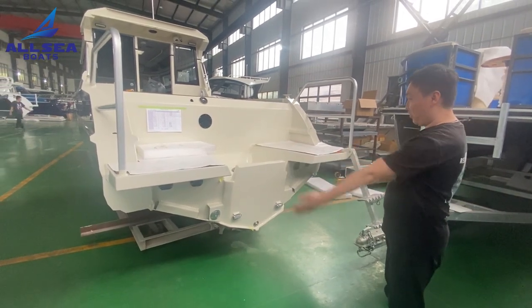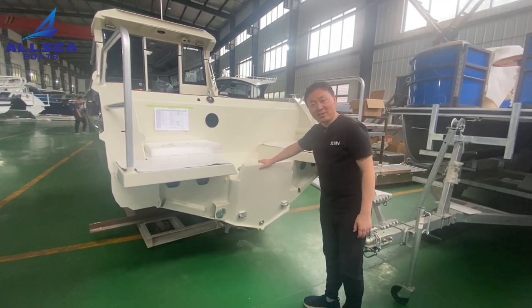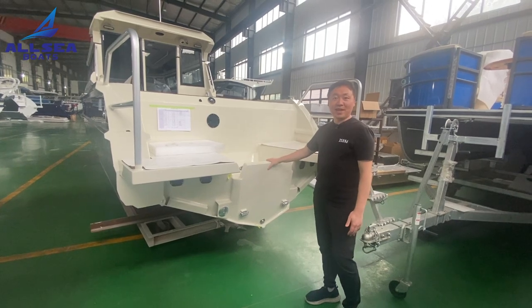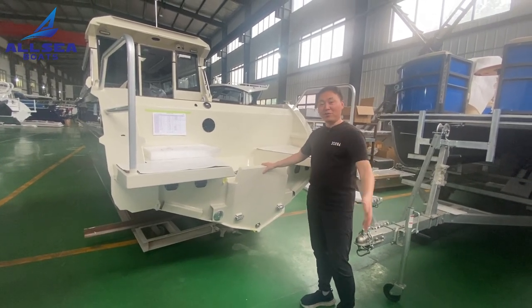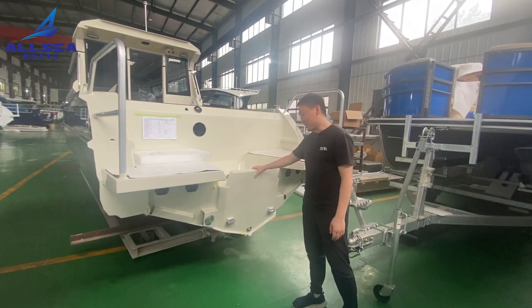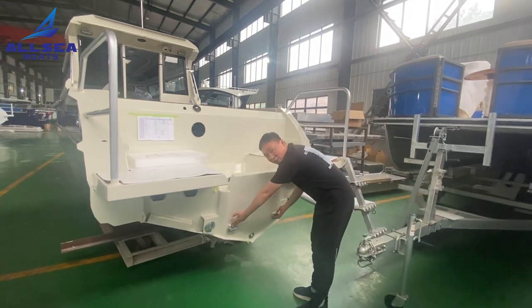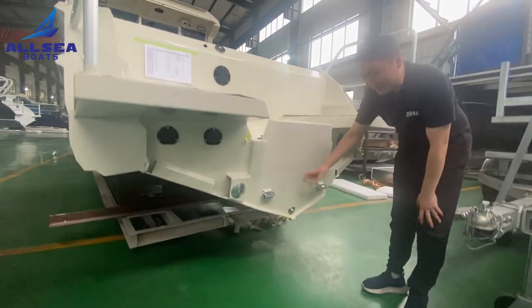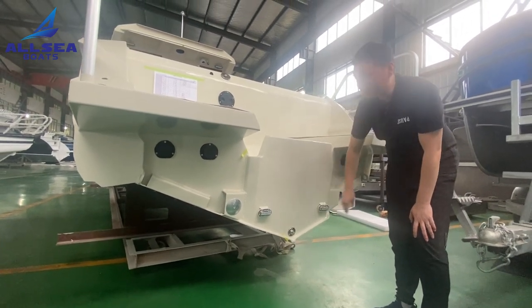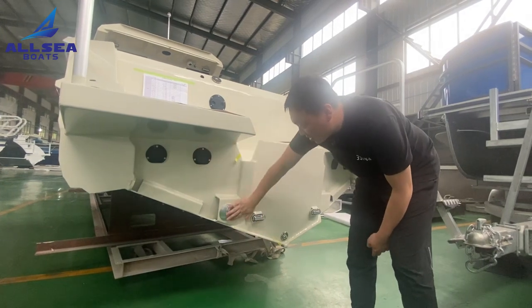From this view, this customer chose the single engine mount. As you know, this boat will be used for family use and doesn't need too much power, so a single engine will be more cost-efficient. Here we have underwater lights — the blue light at night will be very beautiful. Of course there is also a self-bailing system and drink holders — all standard features.